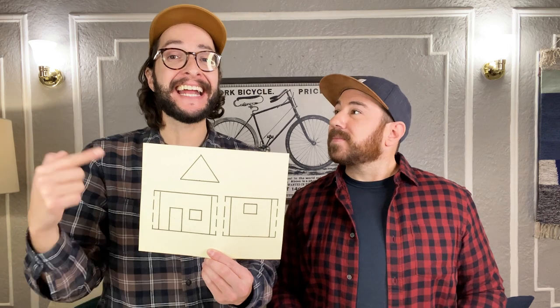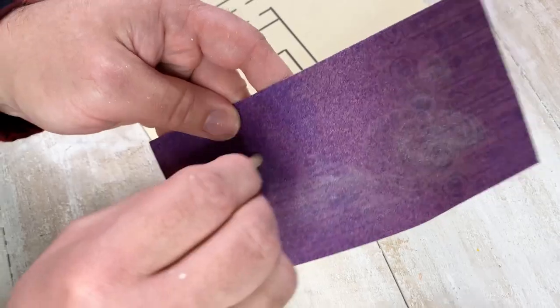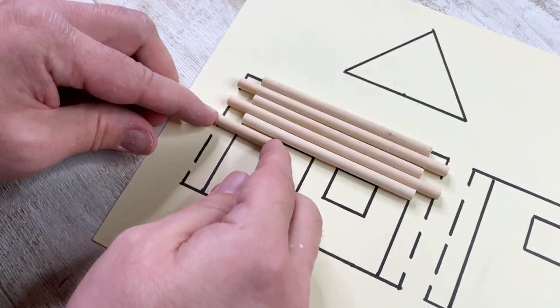We're going to be creating four walls and we decided to keep it pretty simple, just because it is a big task. We did a little homework and made a template — this is all to size and we're going to use this as a guide as we work. For our logs we're going to be using wooden dowels to create our walls, but first we need to cut these to size using a miniature saw.